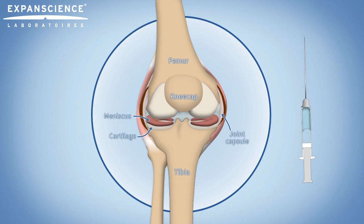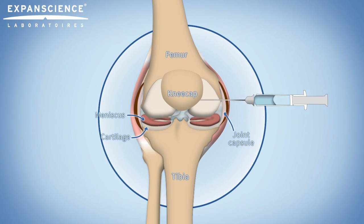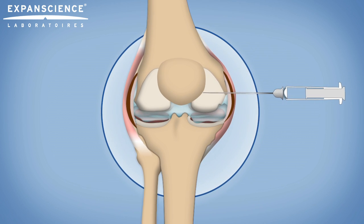After thorough disinfection, a needle attached to a sterile syringe is inserted close to the kneecap. The needle penetrates about two centimeters. If there is swelling, the doctor draws the liquid out first, then injects the medication.